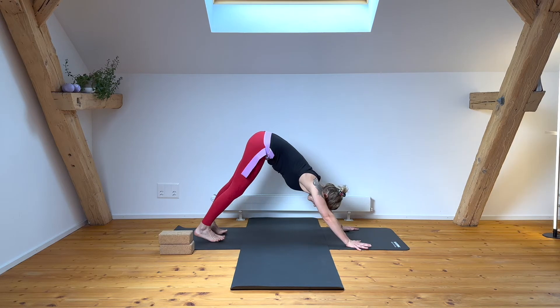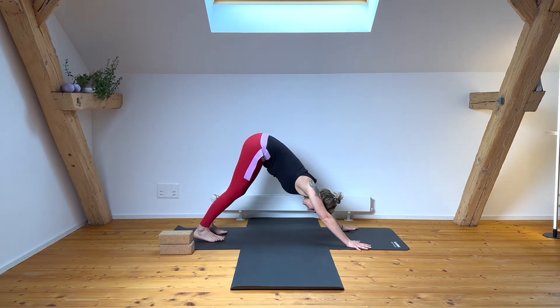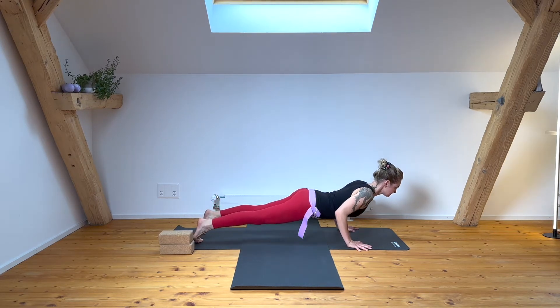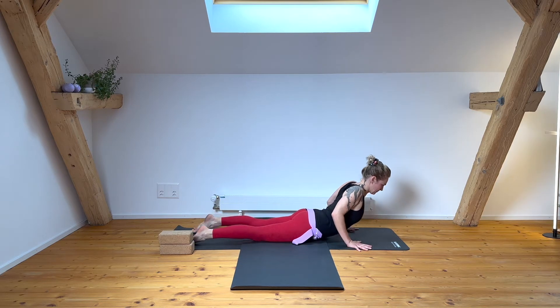We're going to switch legs for the lunge series on the second side. You can transition through your down dog, or add a vinyasa — your individualized transition of plank, cobra, or up dog.